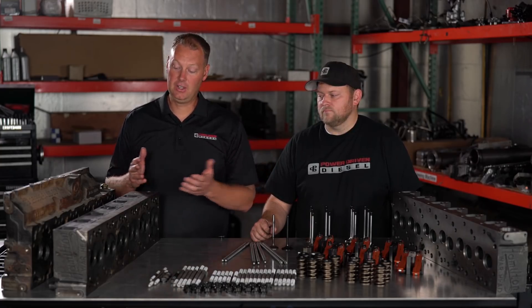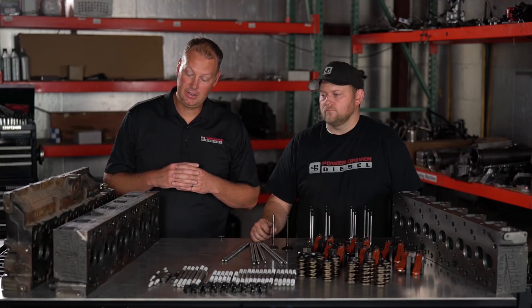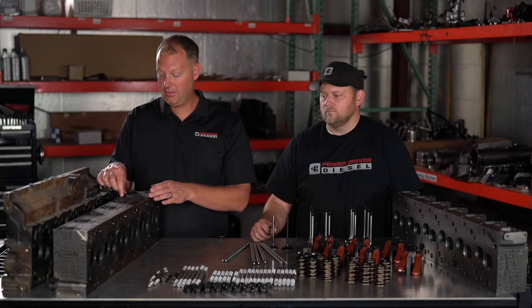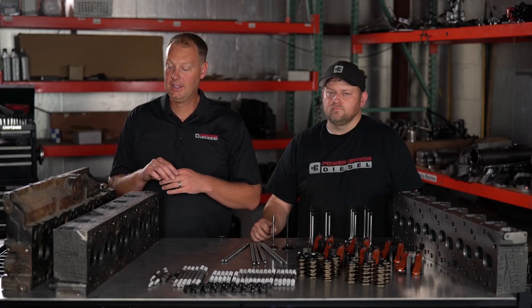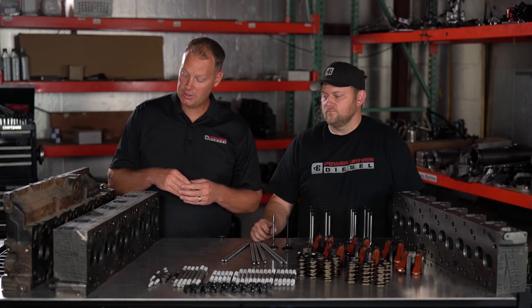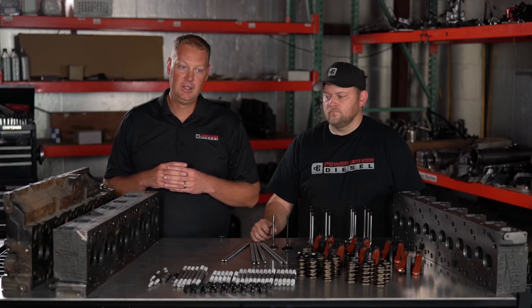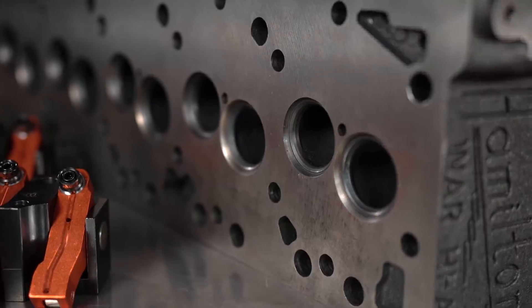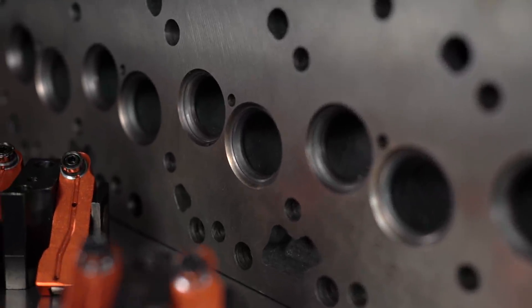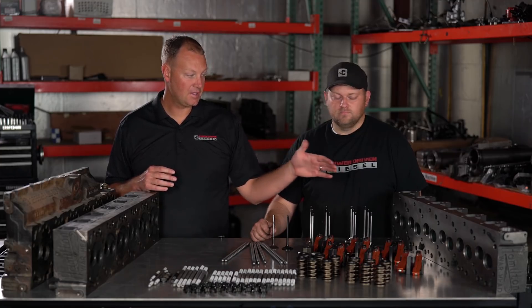We've talked about a lot of the problems the thicker head has, but there are real good reasons why Hamilton did it. For one, the deck is thicker, so this thing doesn't want to warp or move — it's a stronger head. With that thicker deck, they were able to move the ports up higher. If you're a gasser guy, you've probably heard the word 'cathedral port.' This isn't technically cathedral port, but they're making a hybrid — taking that idea and incorporating it into the diesel world. The ports are higher and shooting down into the chamber, getting a lot more flow. At UCC, with this head as-cast with slightly larger valves, we did a little over 1,850 horsepower. I really think we would have hit close to 2,000 if I didn't have that massive fuel leak on the dyno. The power capacity in this head is just amazing — you're never going to approach that kind of power number with a stock 12-valve head.